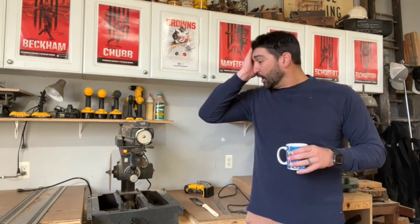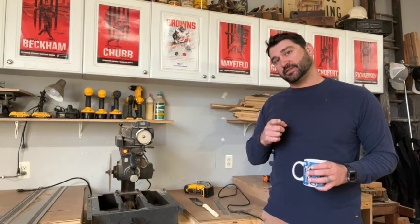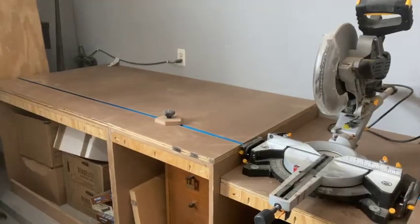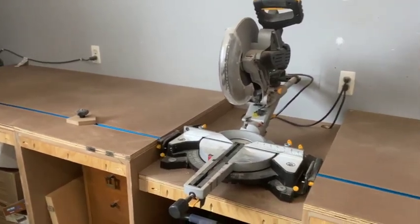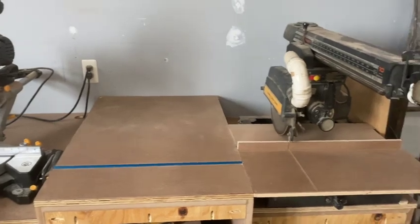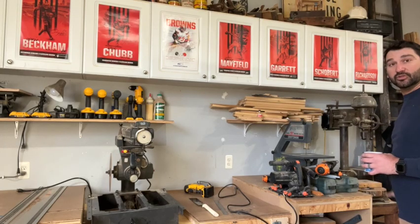Good morning. I know I didn't even do my hair yet, but I thought I'd get out here and get after it. I didn't film this yesterday when I started it. If you remember my wall, I had a workbench here, workbench here, miter saw here, workbench, and that radial arm saw was actually over here where the drill press is at.